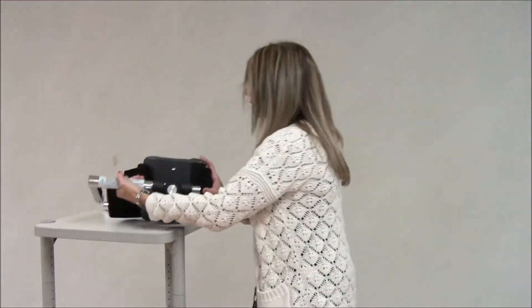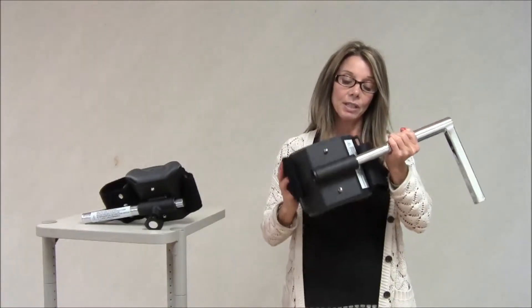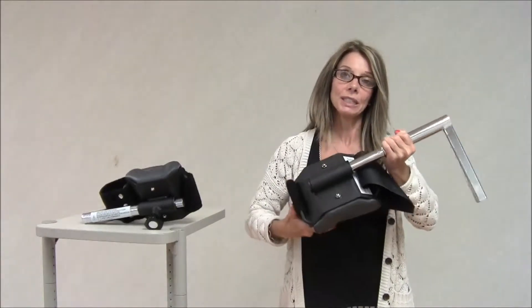On the adult attachment, there's no knob that can tighten or loosen the amount of swivel that you have in the attachment. And this one, as the other pediatric, it swivels 360 degrees.